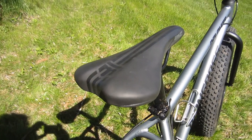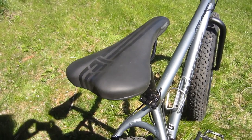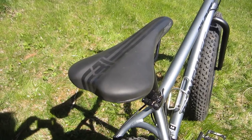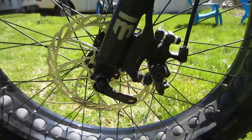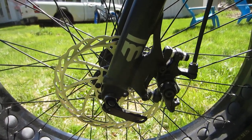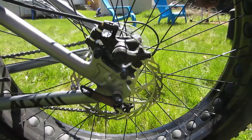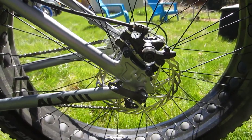Rounding out the components is the fairly comfortable stock MNG saddle — presumably short for Mongoose — as well as the mechanical disc brakes front and rear. These work really well and at the moment I'm good with them, though I may explore hydraulics in the future.